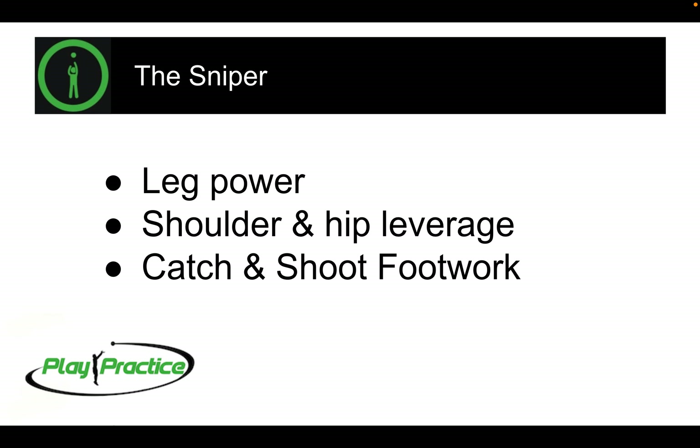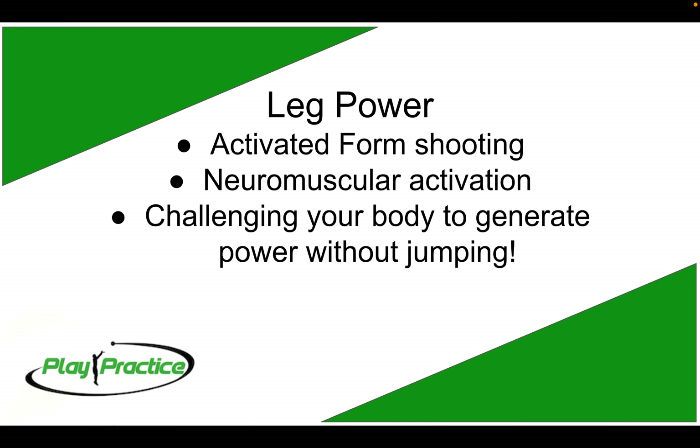Let's get into leg power a little bit deeper. We like to use what's called activated form shooting, really based on the science of neuromuscular activation — two systems of the body being synchronized: the nervous system, with neurons of your brain and spinal cord firing electrical signals to your muscles, getting those muscles activated in sequence to synchronize all your power and create a more efficient movement for your body overall.